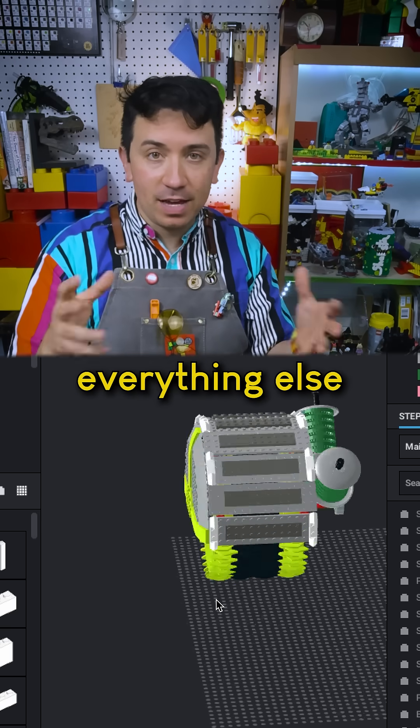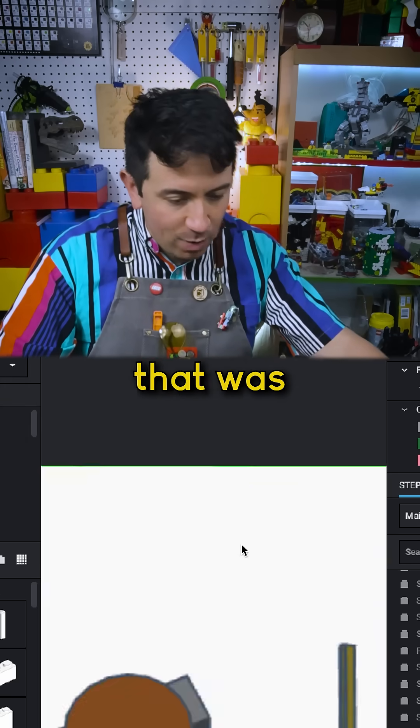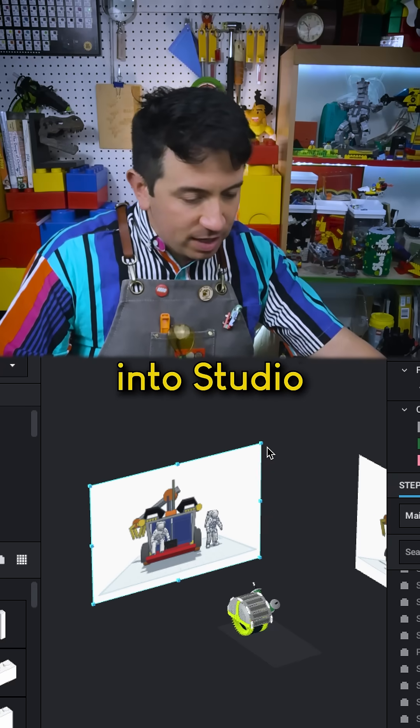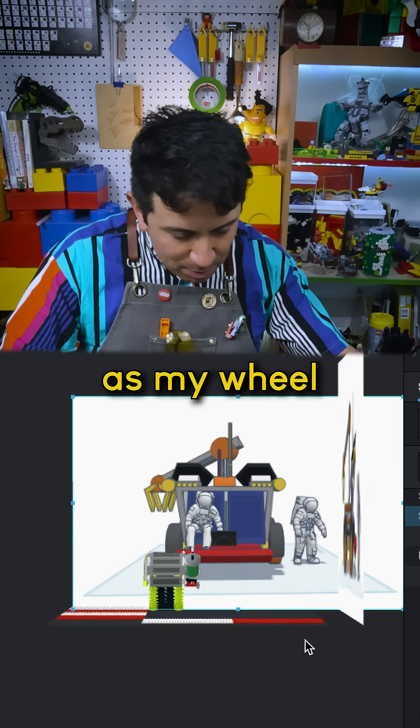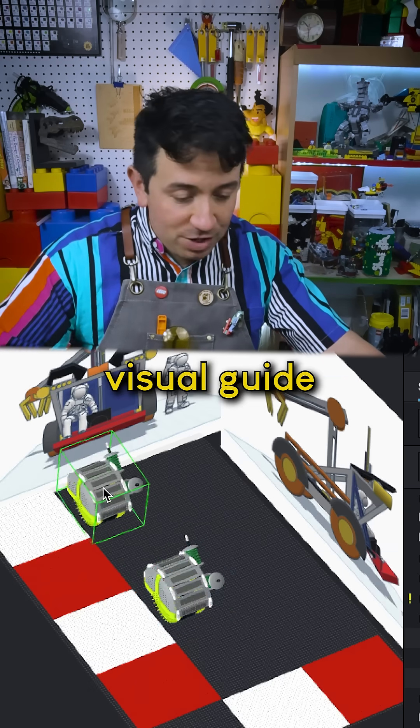Once I had the wheel, I could scale everything else to that wheel, and an easy way of doing that was to import a reference image into Studio. I can adjust the size of these to be about the same scale as my wheel, and then I got a really handy visual guide as I build.